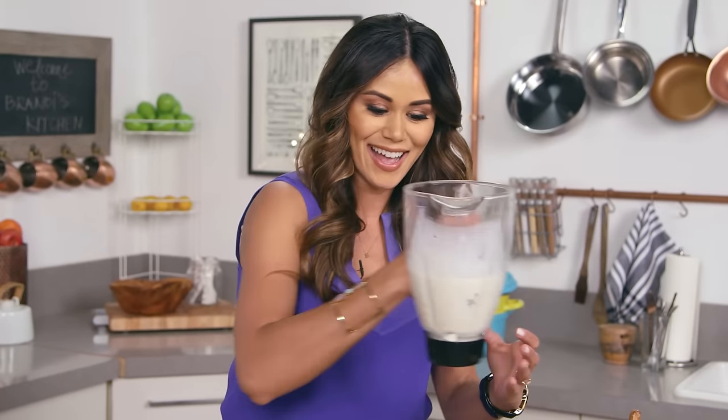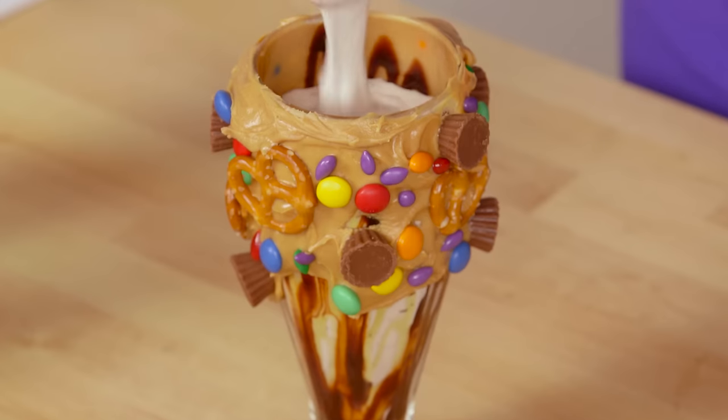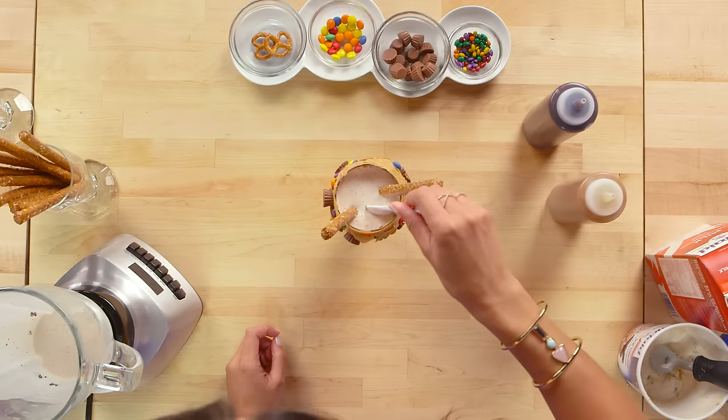Now we're going to pour in our shake, then garnish with a couple pretzel rods, a long milkshake spoon, and a couple straws if you're going to share — which I'm not.